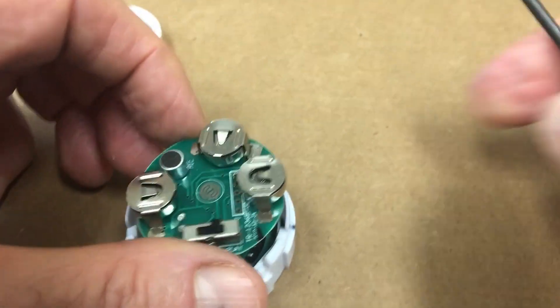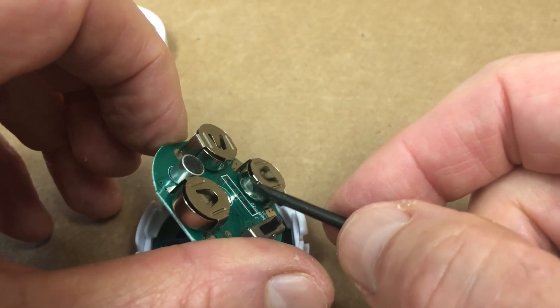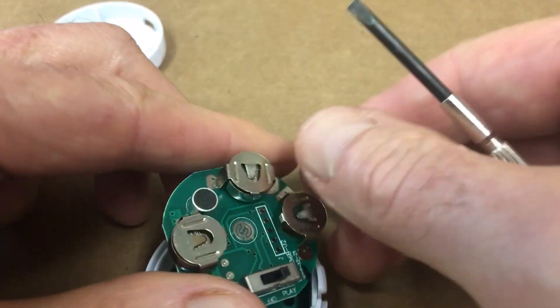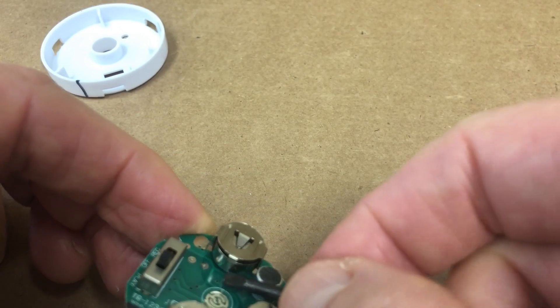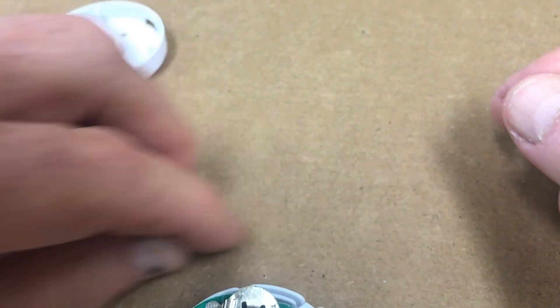You'll notice that there are tabs on the buttons, the holders for the batteries on one side. So basically what you want to do is to press out the battery and just let it come out on the other side. And we've removed the three batteries.